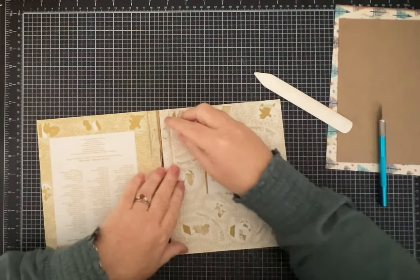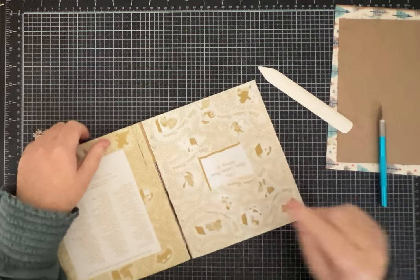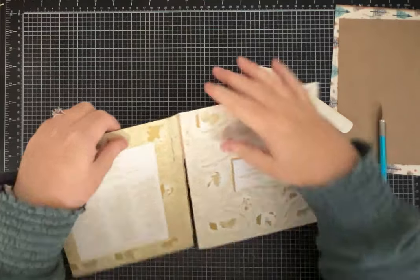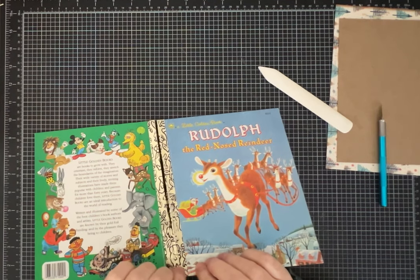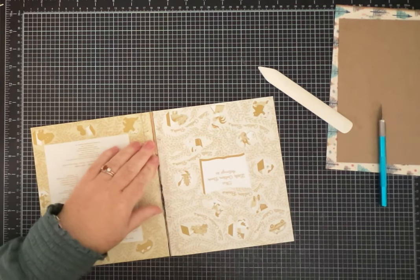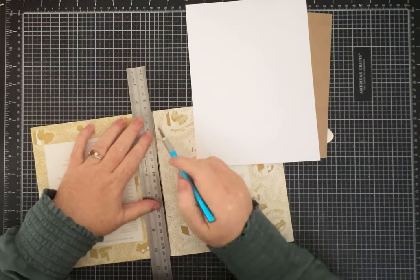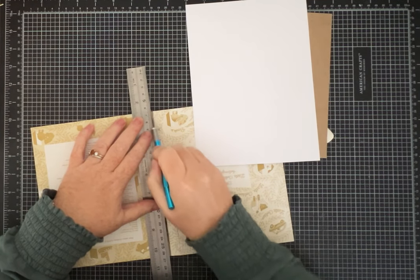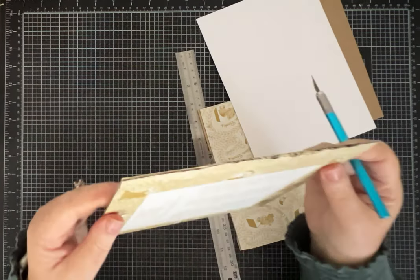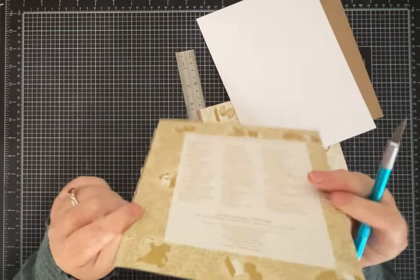If you want to actually get the staples out and see how long they are, you have to pull the golden label up. But I'm going to show you hopefully a trick to do that. We're going to go ahead and use my X-Acto knife and cut them apart. So now we have this that is in need of a repair, poor thing.